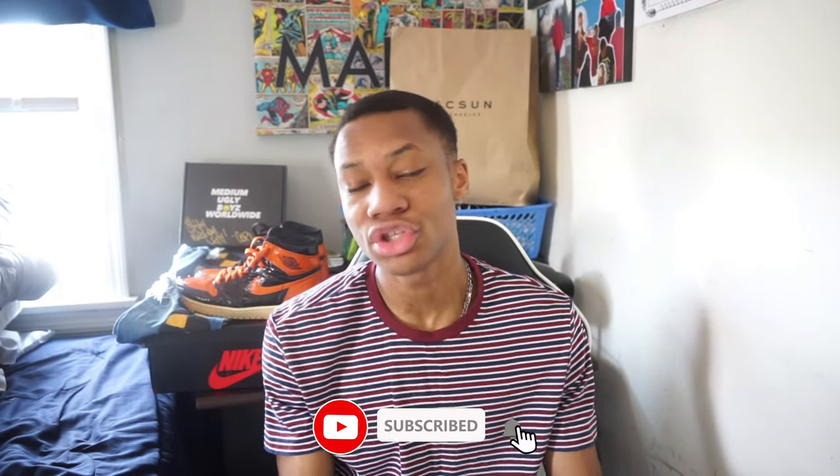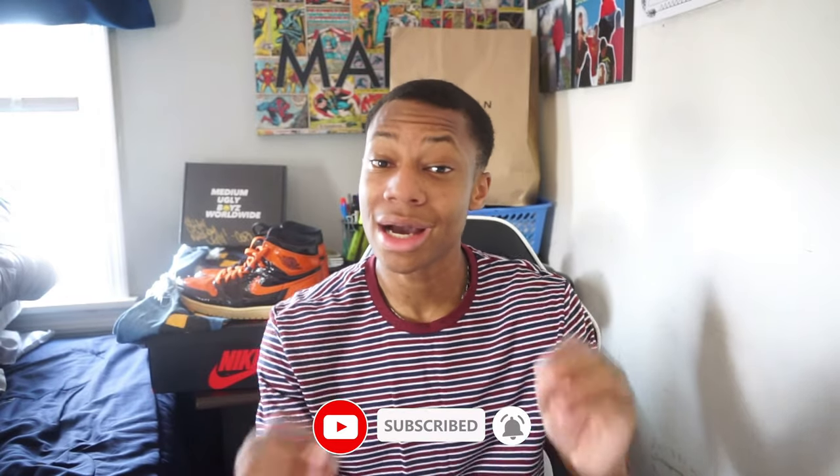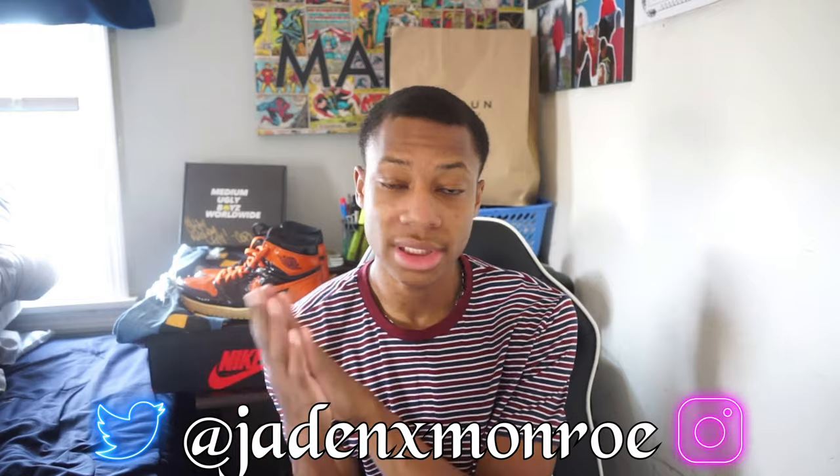If you're new to my channel, make sure to hit that subscribe button. If you're returning, make sure to keep liking and commenting so I know you're enjoying my content. If you don't follow me on Instagram or Twitter, my username is Jaden X Monroe on both platforms — I'm going to put it somewhere on screen. So let's just get right into the video.